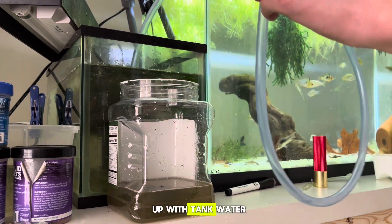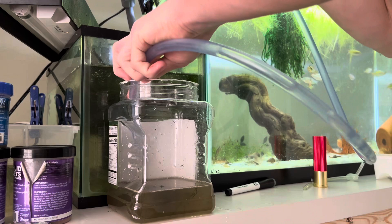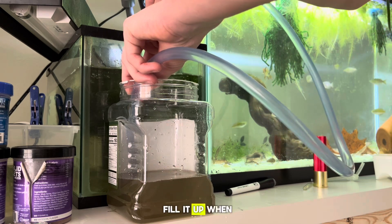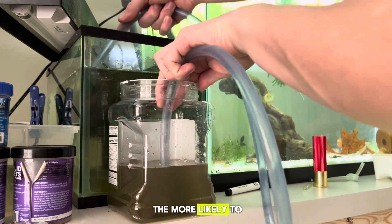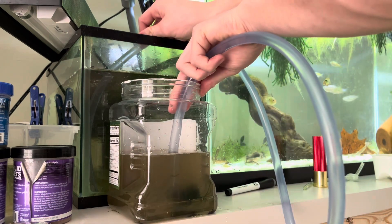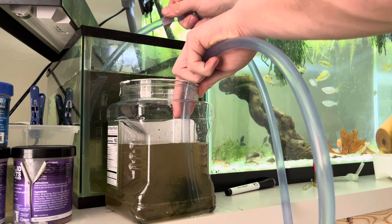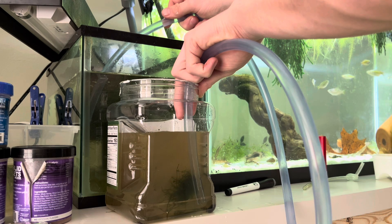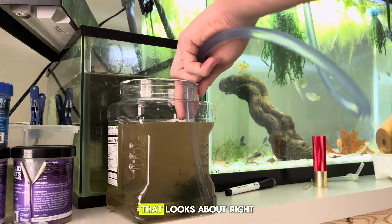The next step is to fill this up with tank water from the same tank, so it's the same temperature, pH, and so on. Get that siphon going, fill it up, and let it collect some of this muck — because the more organic matter, the more likely you are to get more daphnia. Fill it up the majority of the way. That looks about right.